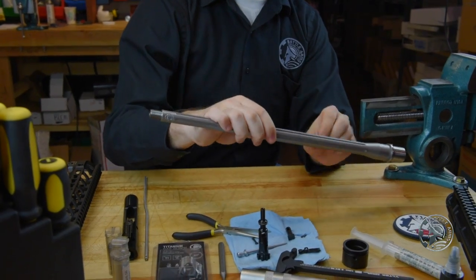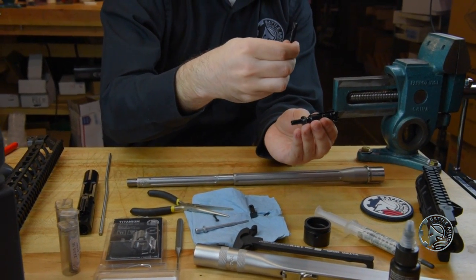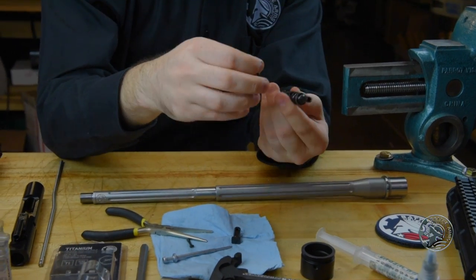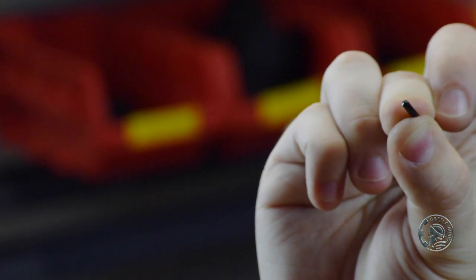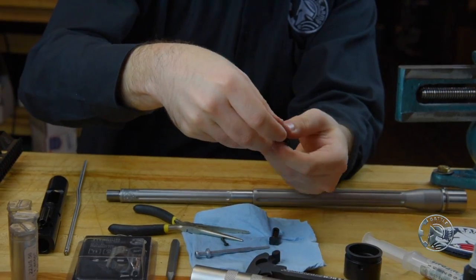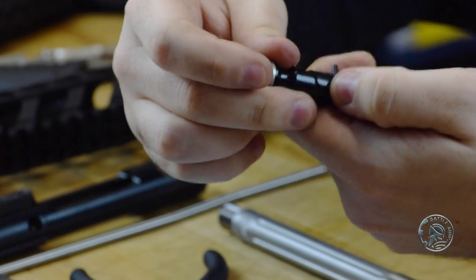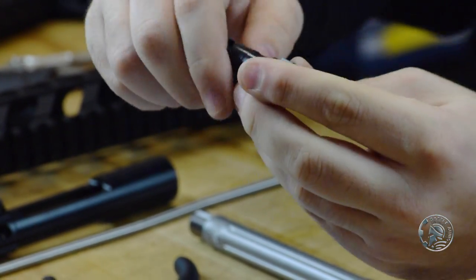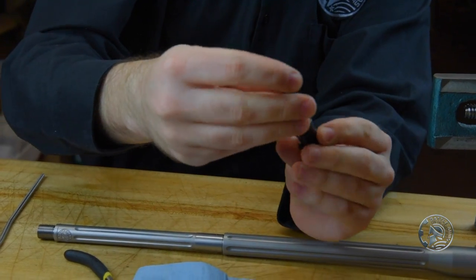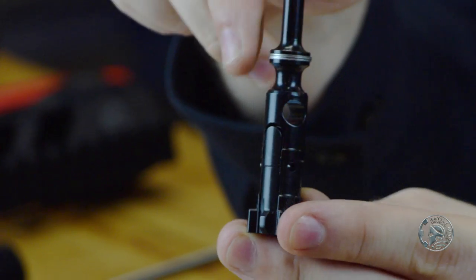Now that we've checked the headspace and know that it's safe, we can go ahead and reassemble our bolt. We'll take our bolt and the extractor claw and put those back together. Go ahead and press down against the spring, take the extractor claw pin, line it up, and as you're pressing on the extractor claw you should be able to just slide the pin through. Make sure that once the pin is inserted it's equal on both sides and that you don't have one side sticking out further than the other.